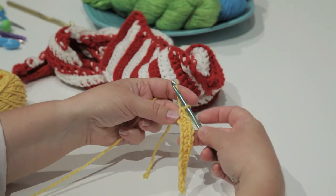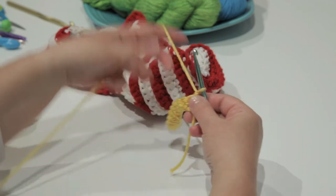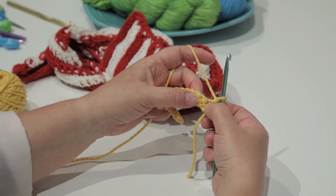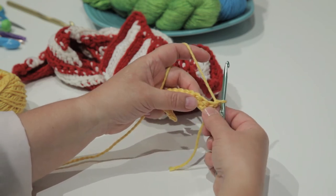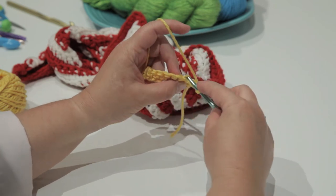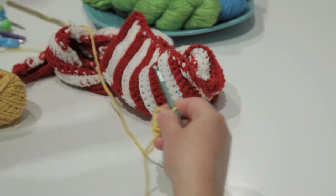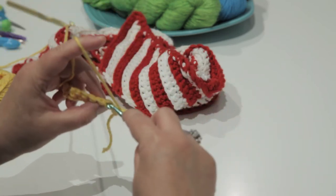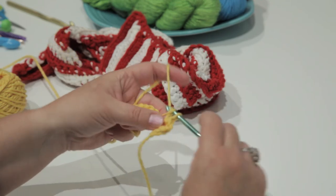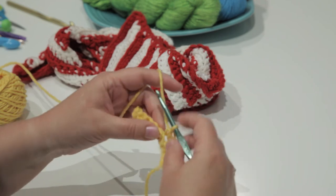I reach the end of my row, I chain one and turn, then I skip the first stitch of the row and go to the second stitch. I'm going to crochet in the back loop only to create that nice ridge. Single crochet in the second stitch, and then you're going to single crochet in every stitch to the end, and in that final stitch, you're going to create one extra single crochet.